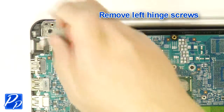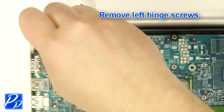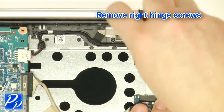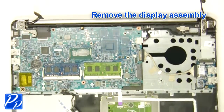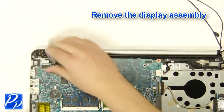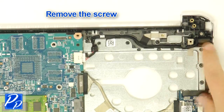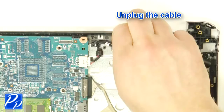Remove the left hinge screws. Unplug the cable. Unplug the cable. Unplug the cable.